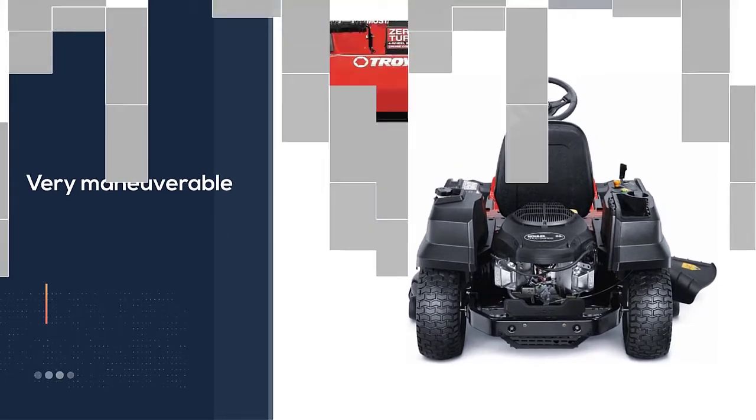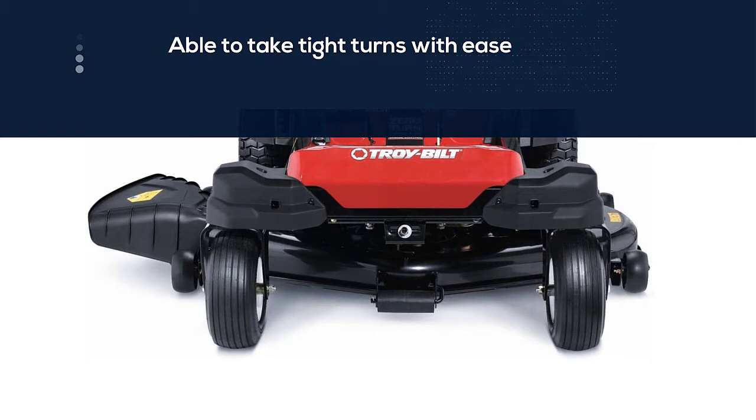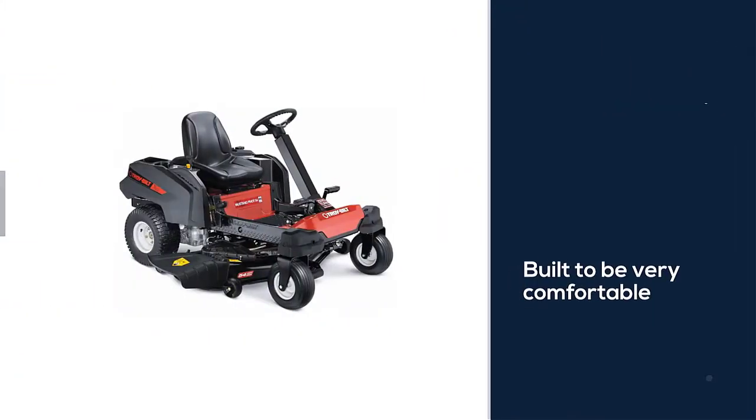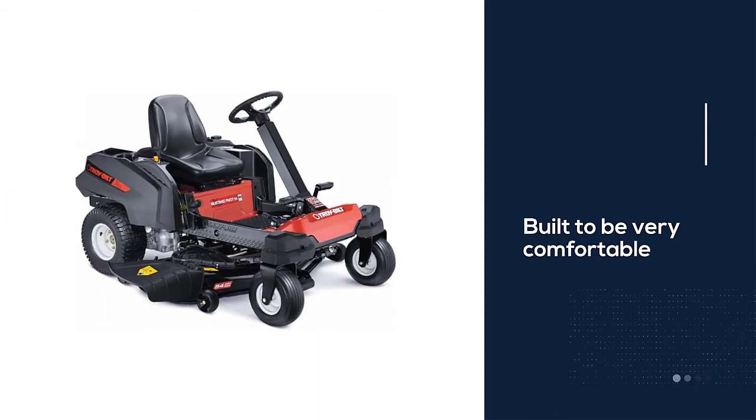This mower is also built to be very comfortable for the rider — it feels natural to use and you won't feel unnatural when taking turns at quick speeds. The seat is also adjustable.